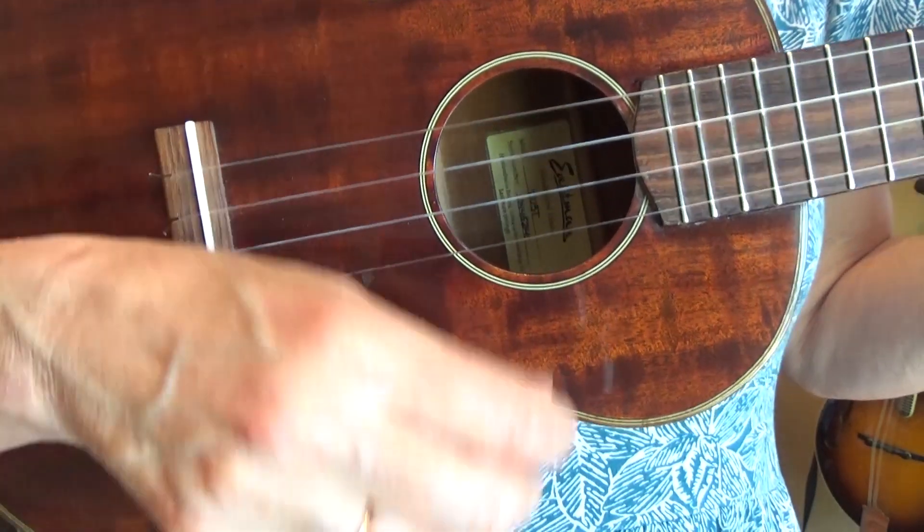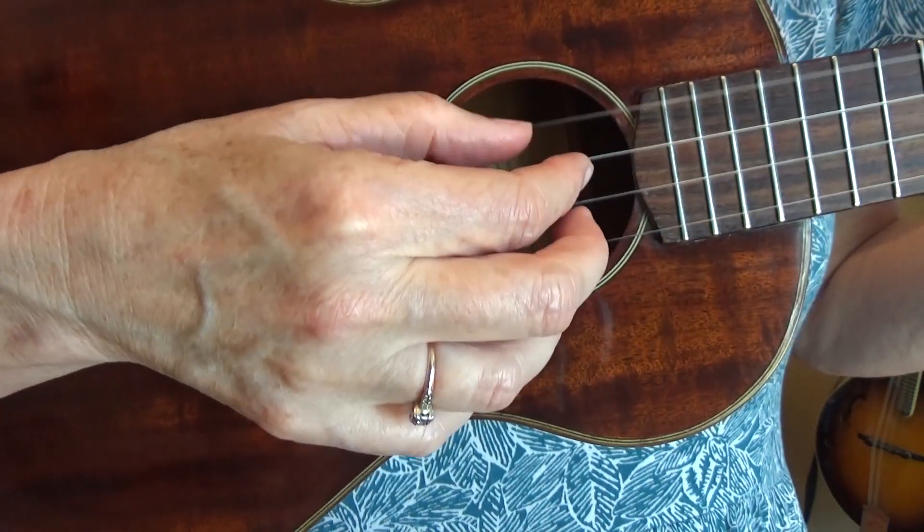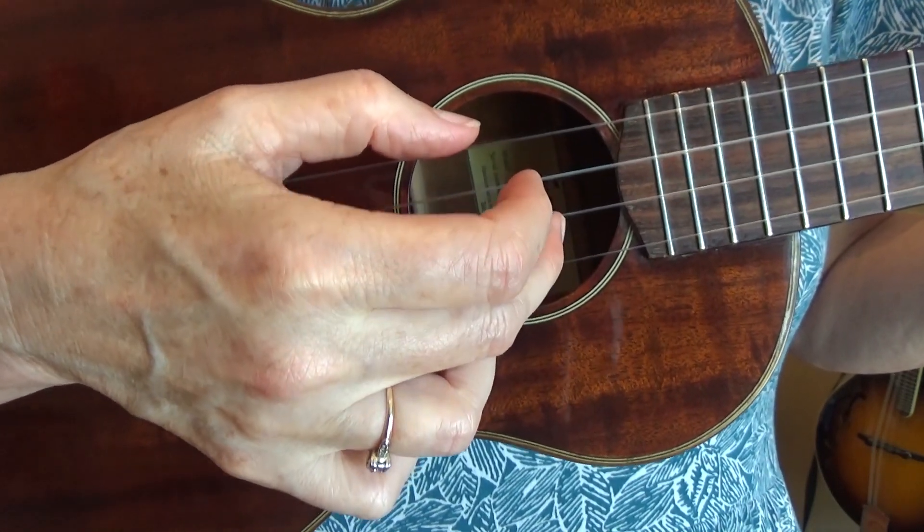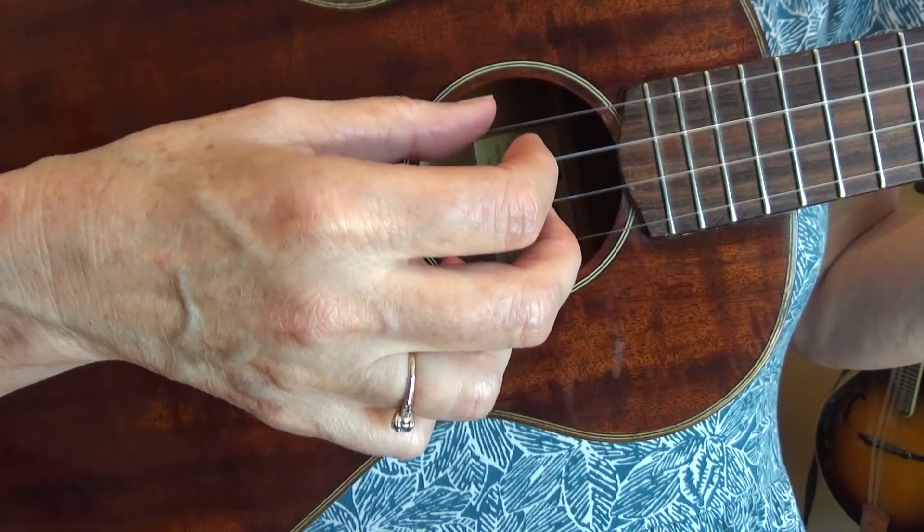Here's a close-up of that picking pattern. I'm on a G chord: four, three, two, one. Four, three, two, one. Play that with me.